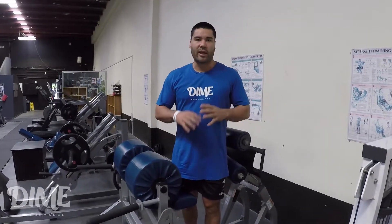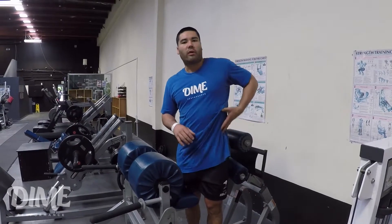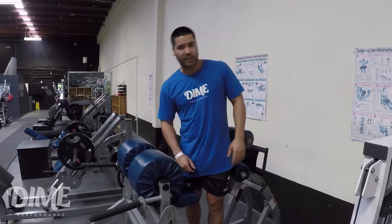Hey guys, so today I'm going to take you through the lateral oblique hold. This is quite a fast exercise, really hitting the side of the trunk, those obliques, really resisting that lateral flexion — so flexing either way.